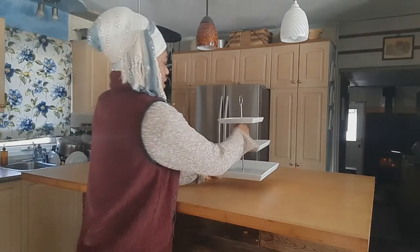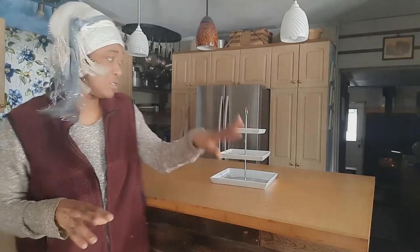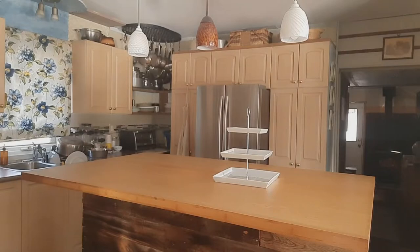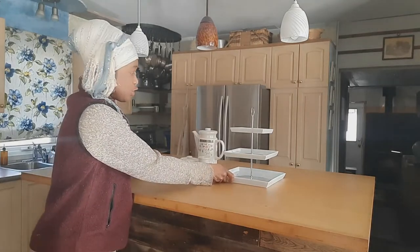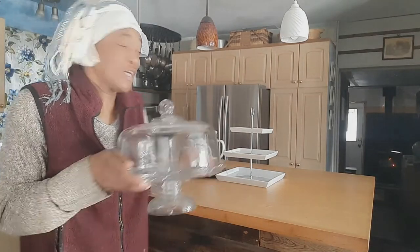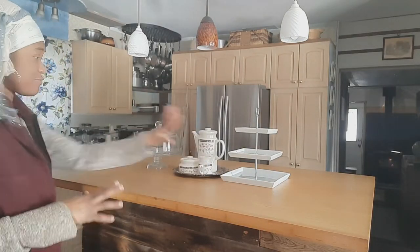I don't keep my countertop too cluttered because we do use it — sometimes we sit there with computers and use it to eat breakfast sometimes too. I have a family of four, two boys and my husband, so I just keep what I need. This is to keep my fruits in on the countertop. And then this is just a teapot with a creamer and a sugar jar. And then something for cakes or cookies on the countertop.